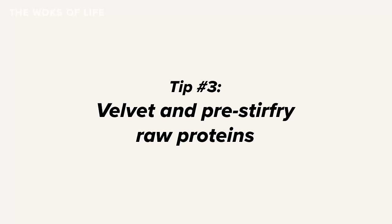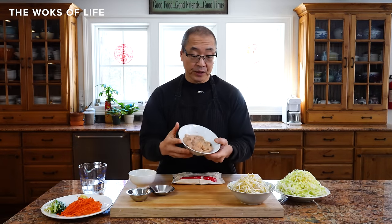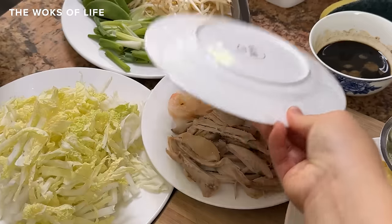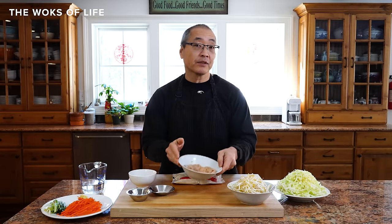Tip number three: velvet and pre-stir-fry raw proteins. There's lo mein that you use with cooked meats, and then there's lo mein like today's chicken lo mein that uses raw meats. For cooked meats — roast chicken leftover, pork roast, roast beef, cha siu — you don't want to overcook them because they're already cooked. So you want to add them at a different time. For uncooked meats, you definitely want to velvet your meat.